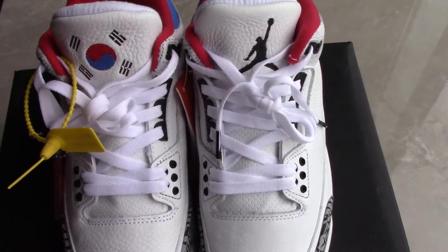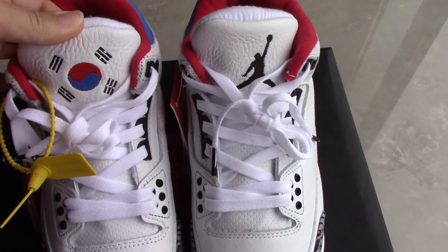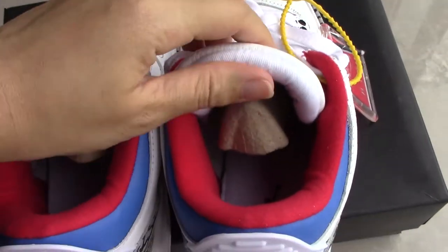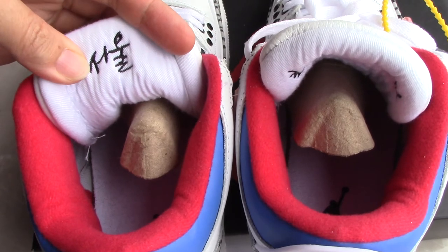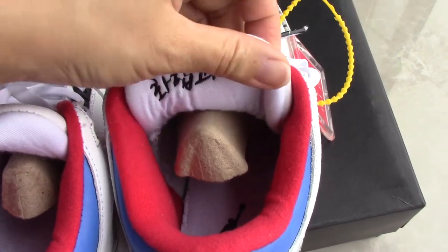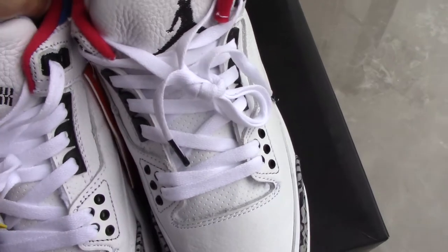Let's come to the details. The key point is the tongue — one side has the Korean flag and the other side has a black Jumpman. On the back side of the tongue you can see Korean language: one side means 'soul' and the other side means 'peace and harmony.' These are the two important points for this pair.